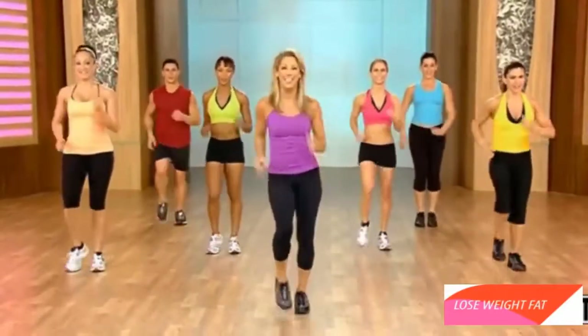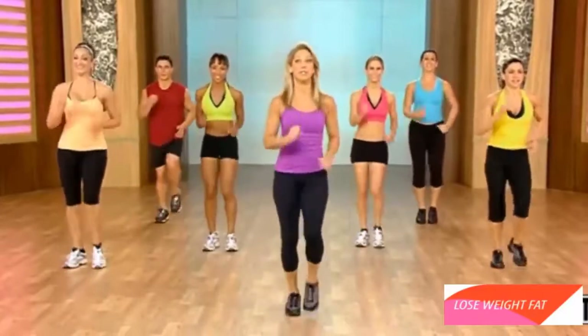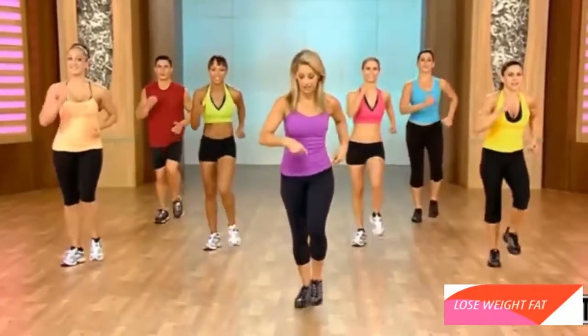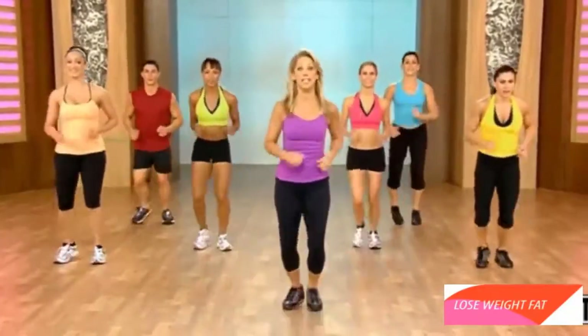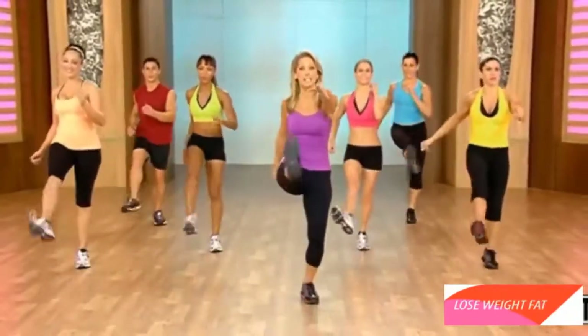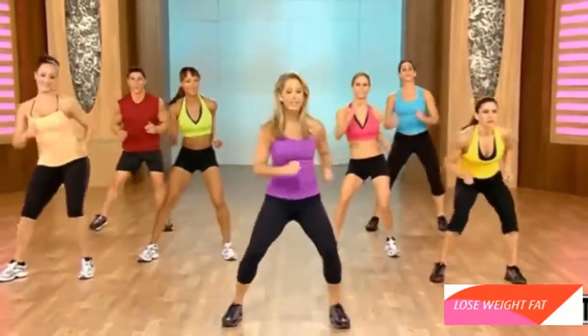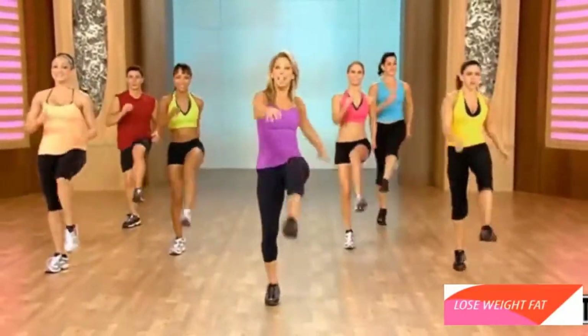Give it all you've got — you can do it, I promise. We're going to first start something simple — it's called the V-step. So let's just try it. Out. In. Again. Now kick the legs — soft and easy. Again. V-step. Out, out. In, in. And kick it — that's our pattern.